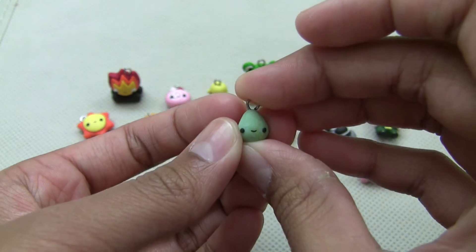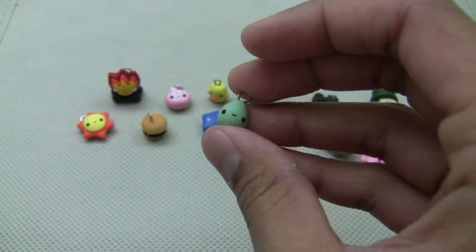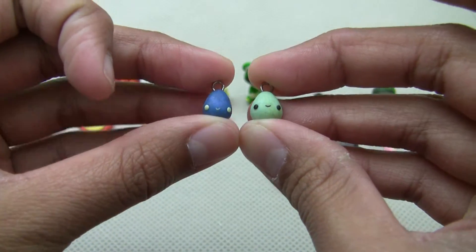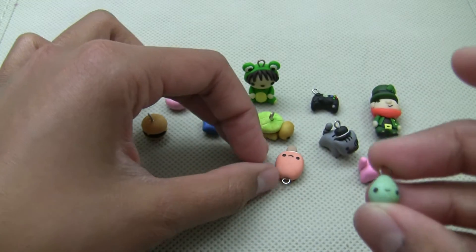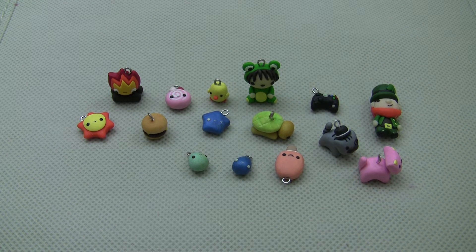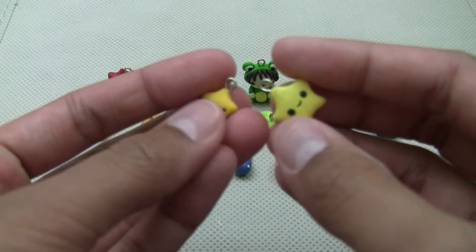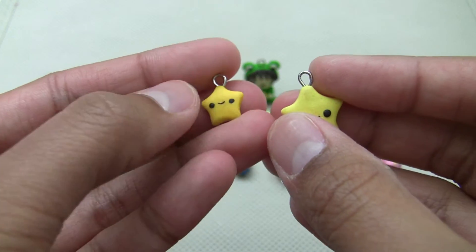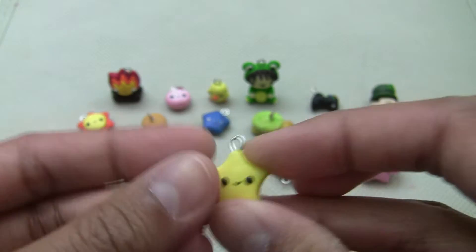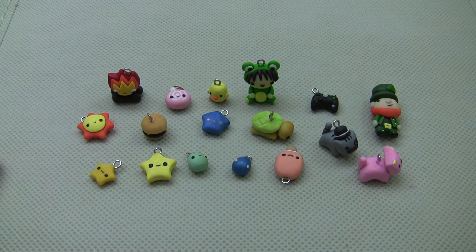A Kawaii teardrop or raindrop — I'm not really sure. There's a sparkly blue one and a light blue one. And these two charms are super — they are stars. They turned out terrible. Bad attempt.